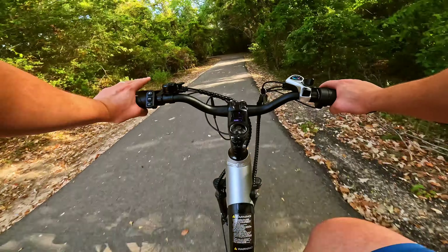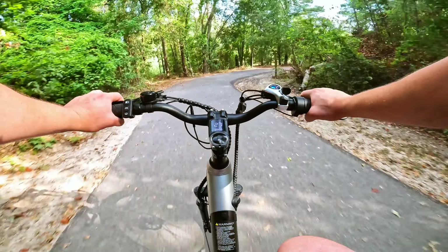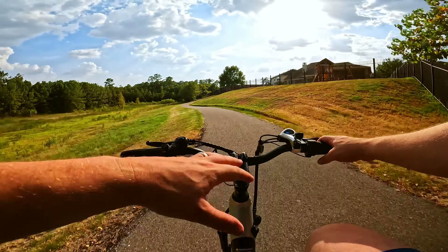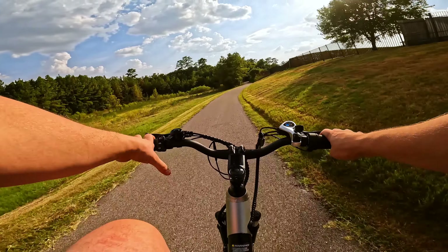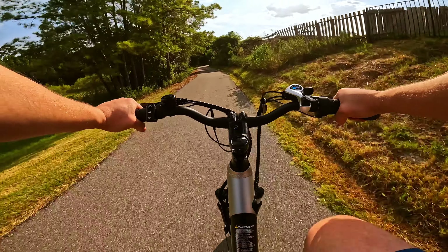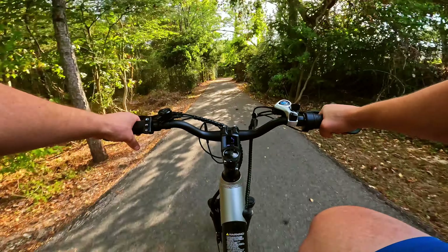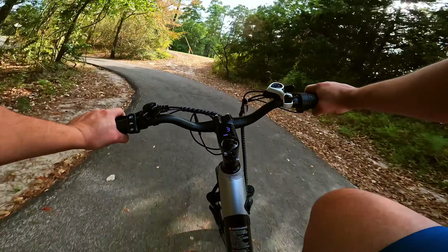It also has cruise control, which is a nice addition. We also use the bell here coming around the corner. Now, the bell looks pretty cheap when you first see it, but it's actually pretty loud — sounds better than you'd expect. They get some safety points for having a bell in here, even if it's not an expensive safety feature.